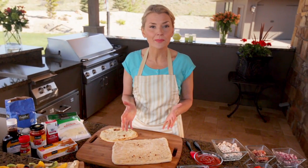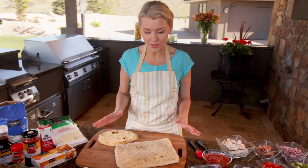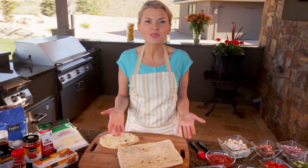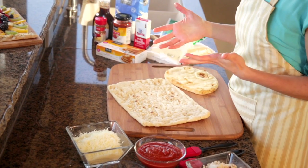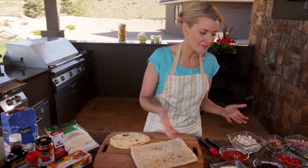Usually when I'm making pizzas it means I have a fun night ahead with family and friends, so I like to keep the cooking as simple as possible. For me, that means using a pre-baked crust. What I like to do is browse the artisan crusts at the store and try out a different one each time. It's kind of fun that way.